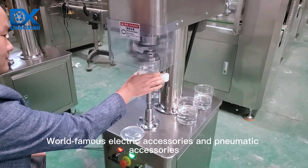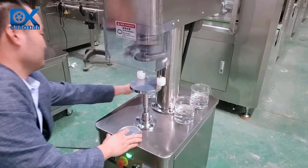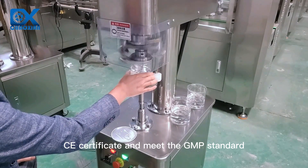World-famous electric accessories and pneumatic accessories. Suitable for long-term continuous work. CE certificate and meets the GMP standard.